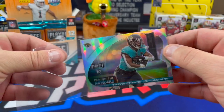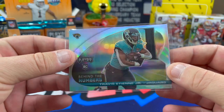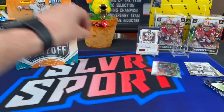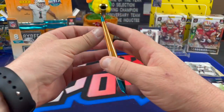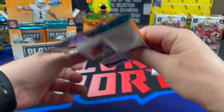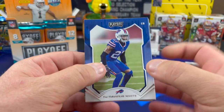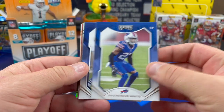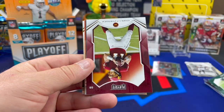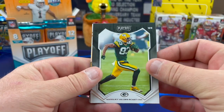A little behind the numbers — Travis Etienne. I think we were just talking about him today. Chuck is still trying to find an auto of him. Chuck was complaining because his autos are still more than $50. The man didn't play a snap — he was hurt. Everybody knows Jacksonville's going to do well next year. Chuck's looking for that $10 flyer. He's not even looking for his NFL uniform — his boy's a fan of college football, so he's just trying to get one of the early ones in his Clemson uni.